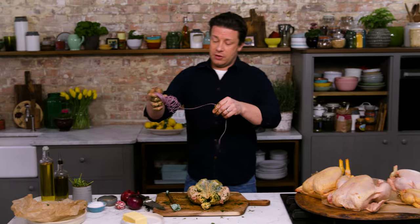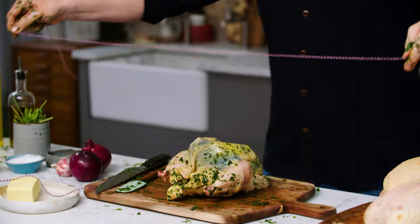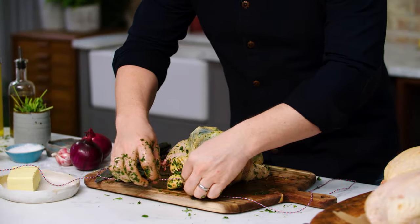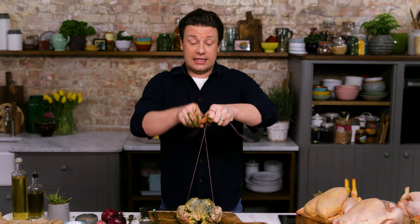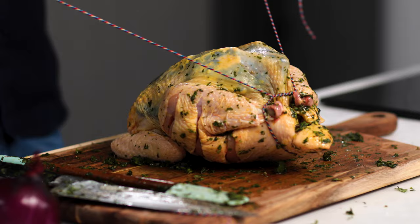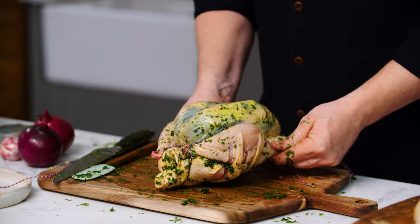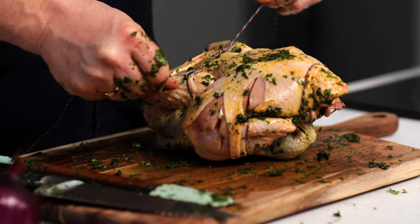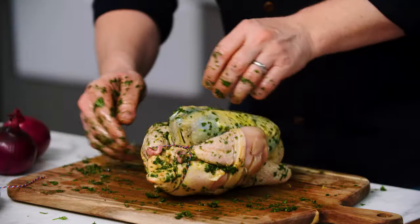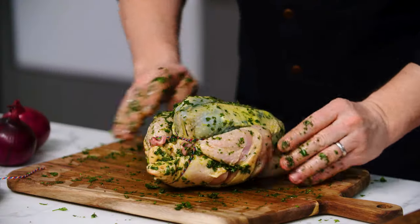Now we're going to tie this bird up. Take a little bit of butcher's string, get it in half, put it just under the legs, take it up to these little notches, and do a little knot — tighten it up. Go in between the breast and the legs, turn it over, do another little knot, and it's just going to keep it in shape. It means you get a nice, neat, even cook. With all the remnants of the oil and the herbs, rub that all over the chicken.